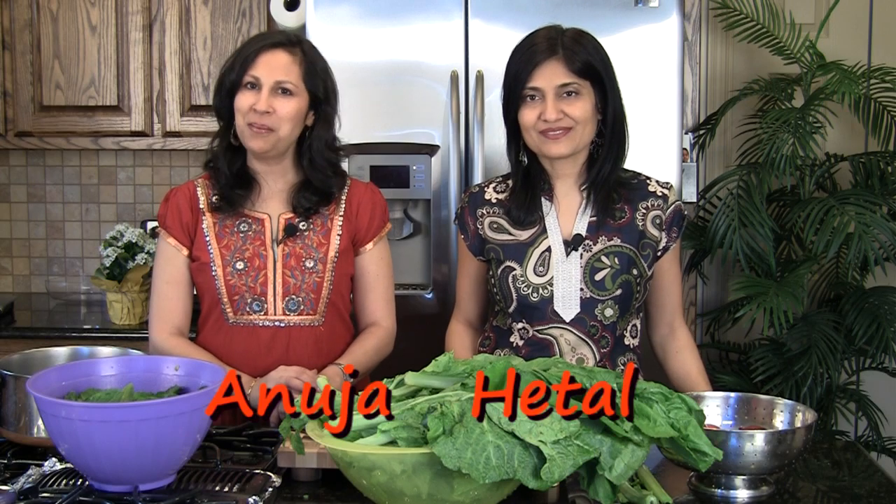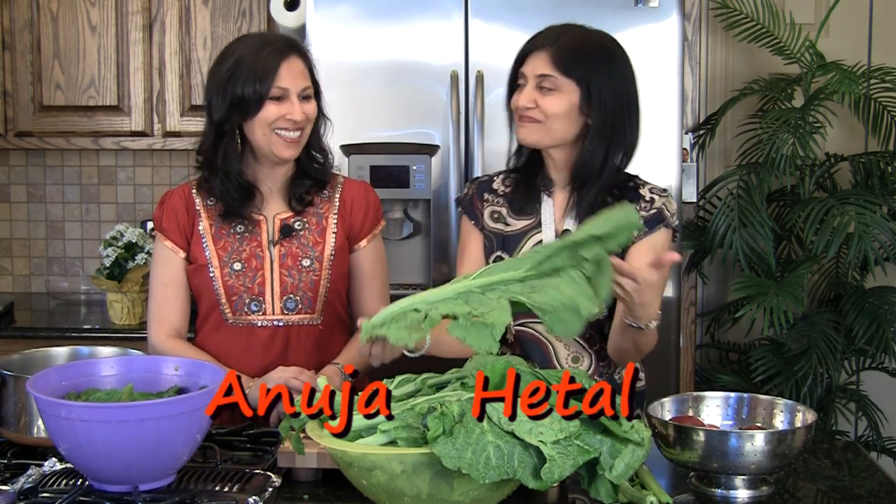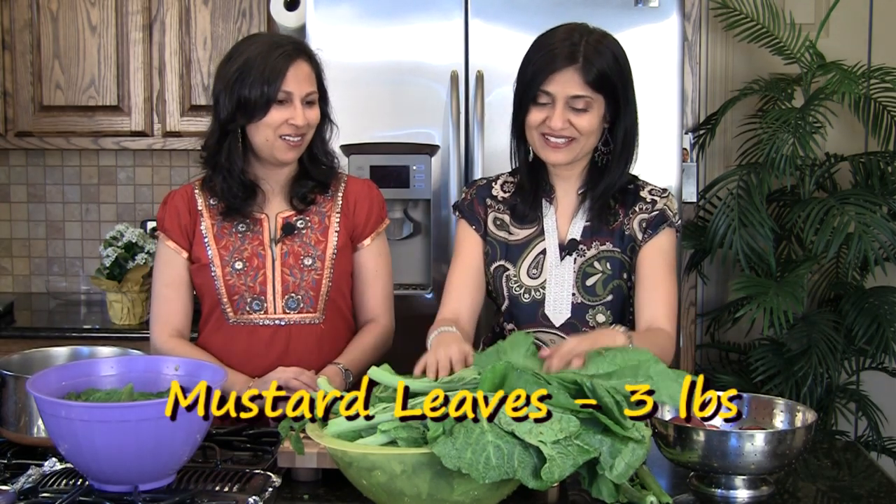Hi, welcome to ShowMeTheCurry.com. I'm Anuja, and I'm Hitel. Look what we found — beautiful and fresh looking mustard leaves, also known as Sarso or Sarso Ka Saag. That's what we're going to be making today.